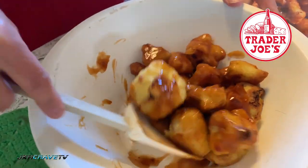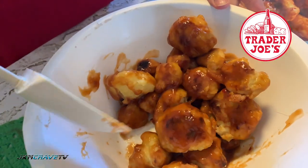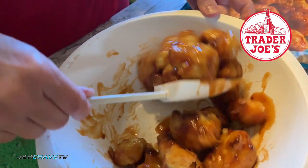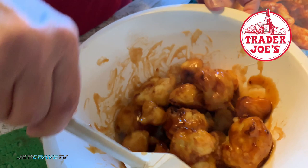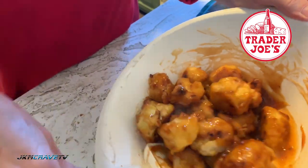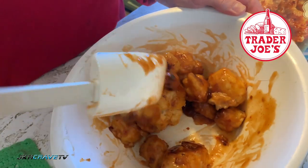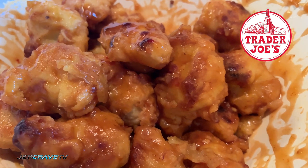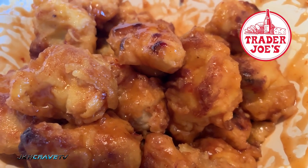Then Julie's gonna mix it up. I can definitely smell the cauliflower, I can smell the tempura, and I can definitely smell the sweetness of the sauce. Okay guys, it's been cooling and it is at the perfect temperature.